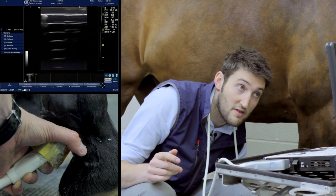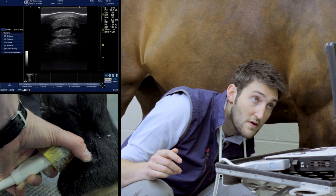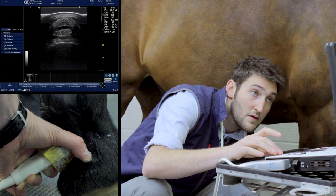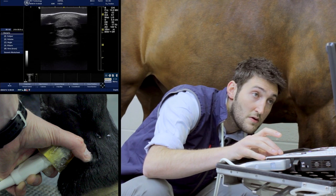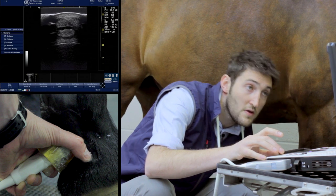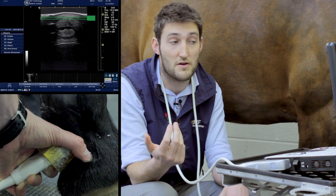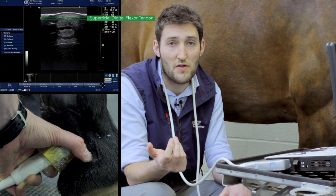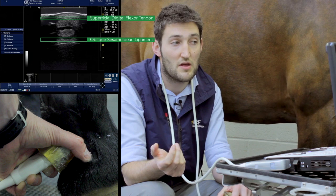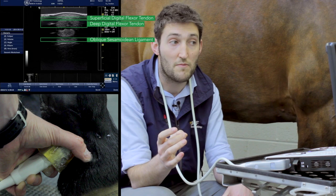Coming down to zone 1C, we can see that the superficial digital flexor tendon has all but gone, and also that the oblique sesamoidean ligaments are all but gone as well. The deep digital flexor tendon at this stage is also starting to separate into two separate lobes.